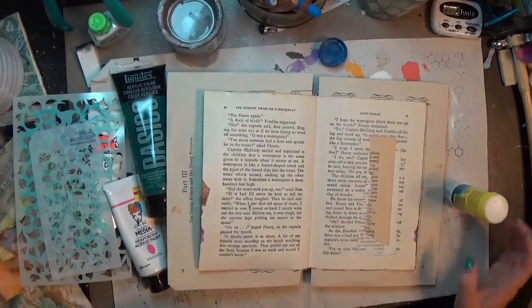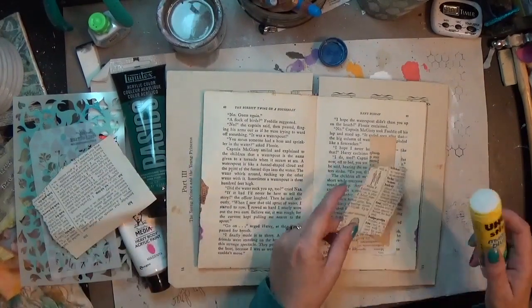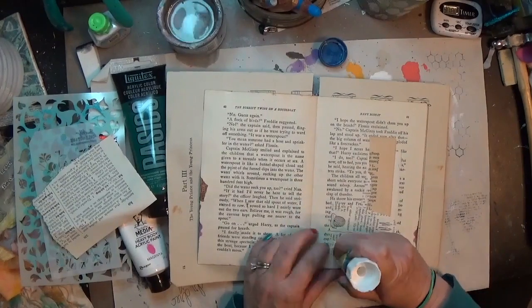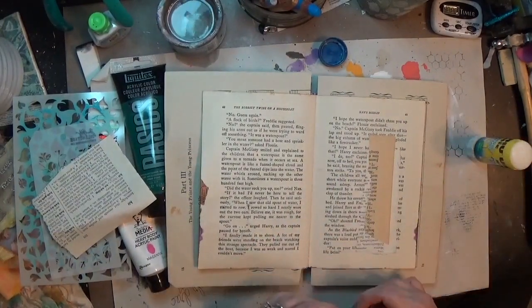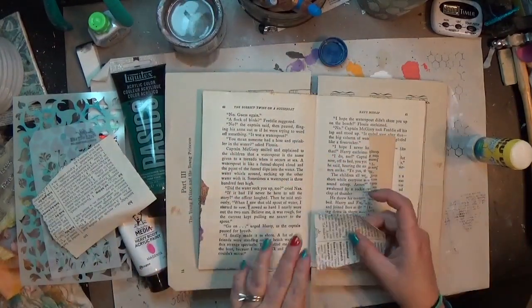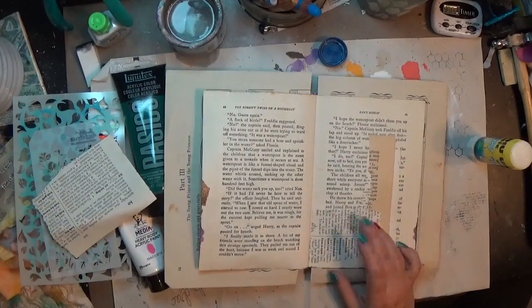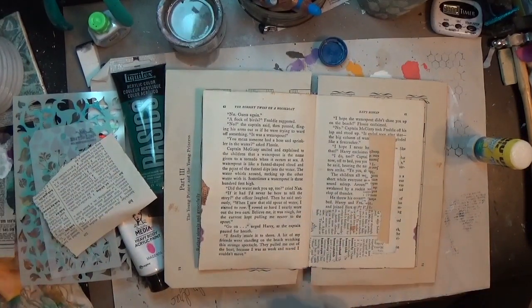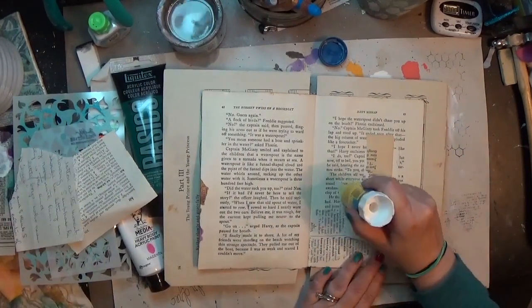I was supposed to be using paint through a stencil, and I have tons of stencils — I keep collecting them because they're pretty and fun — but I don't always use them and I don't always explore the different ways to use them. Using paint through a stencil isn't some fancy new way to do it, but it's not something I do a whole lot. I wanted to make a design, and that's kind of what I wanted to do with this one, so I picked out some stencils.